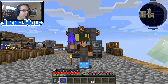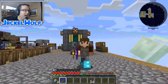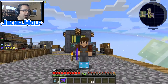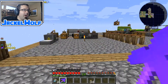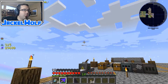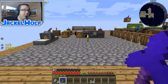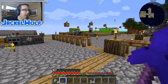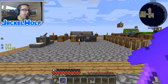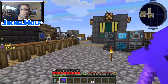Hey everyone, it's Jackal Wolf back in Sky Factory 3 with another Five Minutes, That's How I Did It. This is our 51st episode and I am super excited — I have brought out a brand new toy. You should see it up in the top left-hand corner of the screen, which is where I'm planning to put the face cam, though I may play around with the placement a little bit.